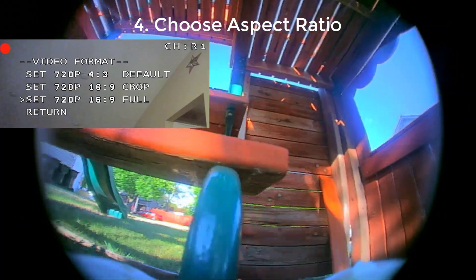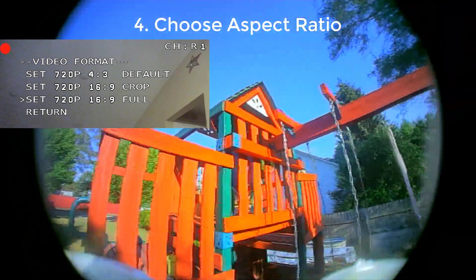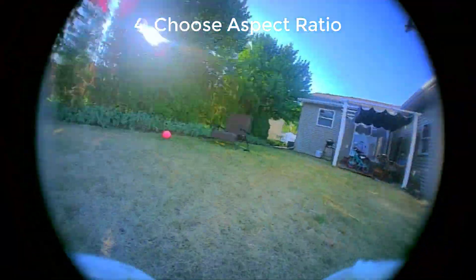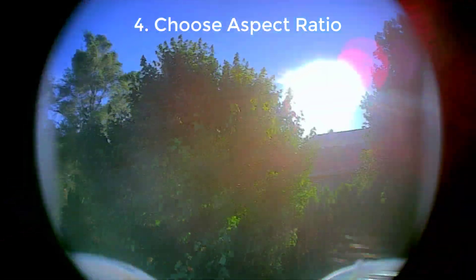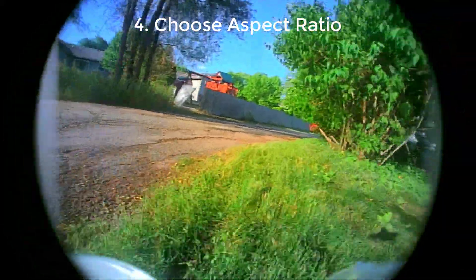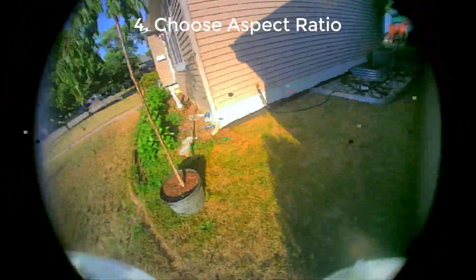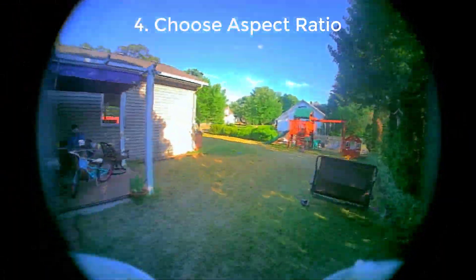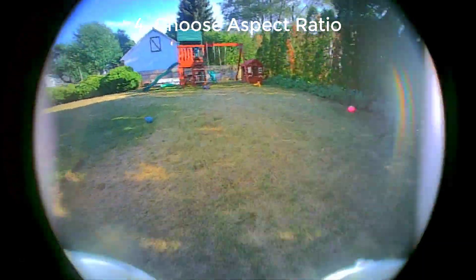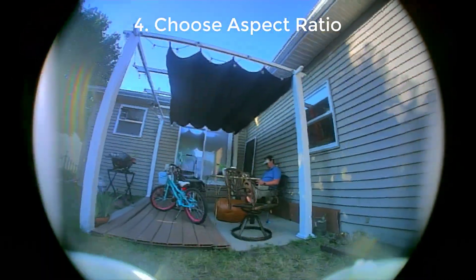Next, we need to pick the right aspect ratio. This camera works best at 4x3, where it uses the center of the image and you won't get any vignetting. If you want to run 16x9 without vignetting, you use the 16x9 setting, but that's going to crop in the most to the sensor and give you a zoomed-in look. Then there's this new option — 16x9 full — where you get vignetting in the corners but you get the same amount of vertical field of view as 4x3 mode. I'll be running this more on this type of camera because it gives me the most image possible, and on the new HD0 goggle it's going to be 16x9.